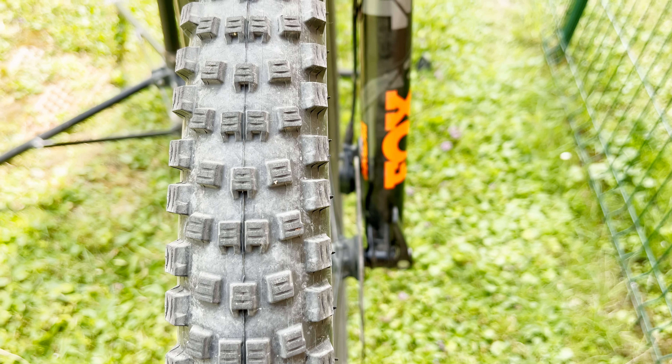The Wicked Wheel in 29 inch 2.4 width in the super ground casing with the Addix Speed Grip compound weighs 840 grams, which is okay for such a fast rolling tire that provides decent cornering grip. I'm very satisfied with the Wicked Wheel. I've used it both front and rear, but I much prefer it on the front of my bike since it's great for short travel trail bikes. I've been using it for a marathon race in Croatia when it was bone dry and I was satisfied with the rolling and also with the grip in the corners.